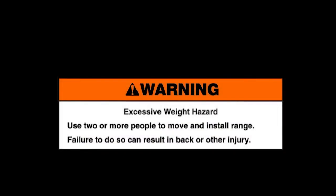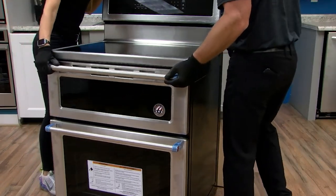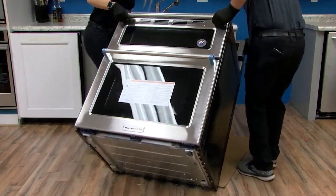Excessive weight hazard. Use two or more people to move and install range. Failure to do so can result in back or other injury. Using two or more people, firmly grasp the range and gently lay it on its back.